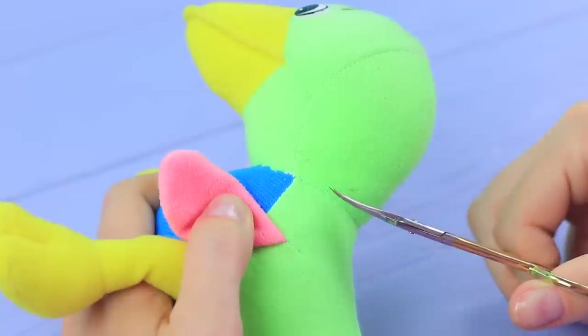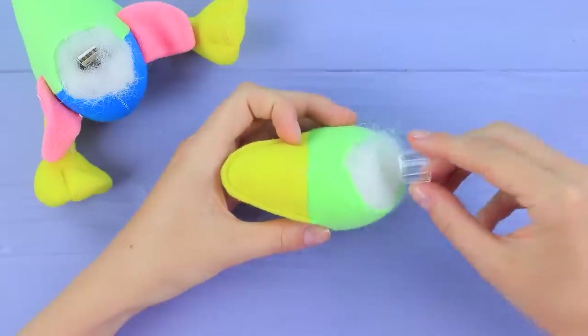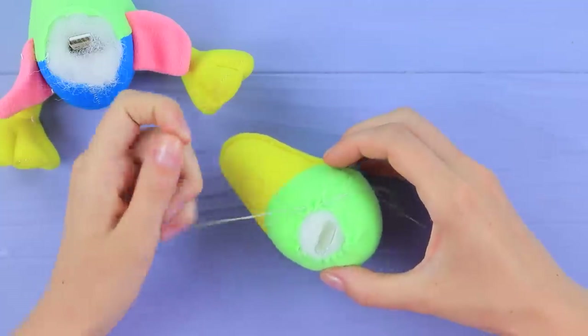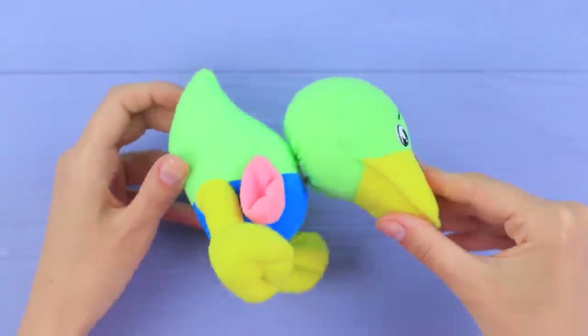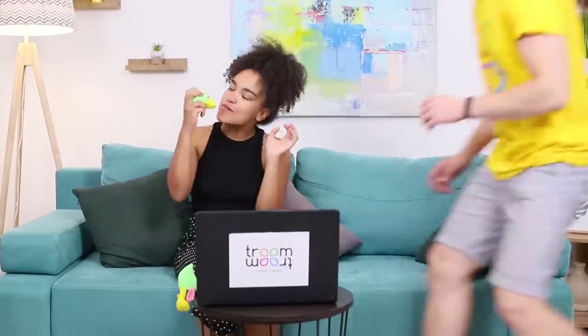Ben's entire secret archive is in this toy — now that's what we call spy technology! Cut a stuffed animal and stick a flash drive into the body, and the cap into the head. Sew and pull up the edges of the fabric. Fasten the cap and the fabric with hot glue. Repeat on the other half of the toy, cut off the excess, and close the flash drive. This duck is so adorable — it's a top secret flash drive! There are bad photos of Ben on it!